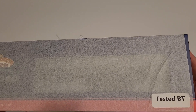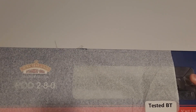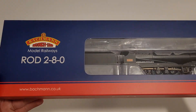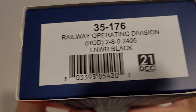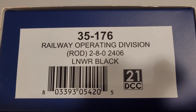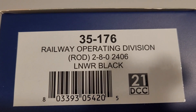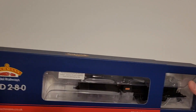Okay, so I can see that they've tested it — thank you for testing it before sending it on the other side of the world. Steam locomotive, ROD 280. I think I ordered this about six months ago. The product code is 35-176, Railway Operating Division ROD 280, running number 2406, and it's an NLM WR black.